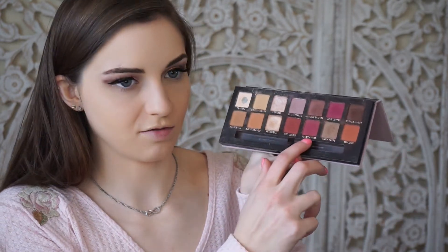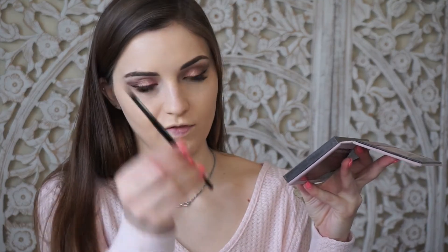I've put on my foundation, did my concealer, my brows, and set my concealer. Now we can do the lower lash line — I'm thinking a pop of color like a burgundy to tie in with the red lips and the pinky colors. Anytime I want to do a red eyeshadow I go for my Modern Renaissance palette, so I'm going to use Venetian Red with a Morphe E36 skinny pencil brush.